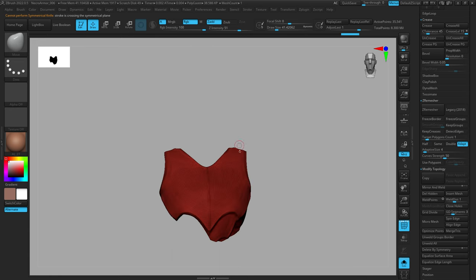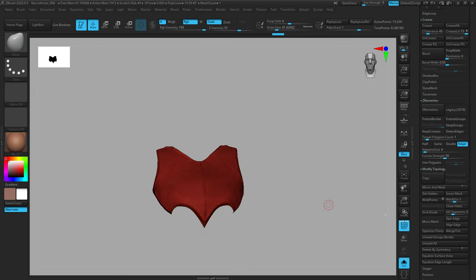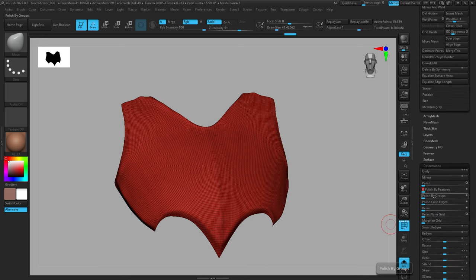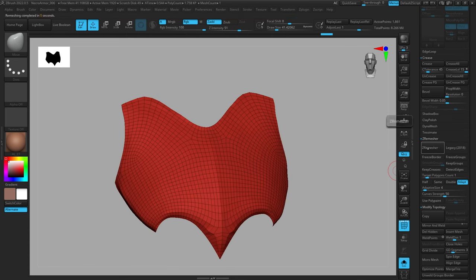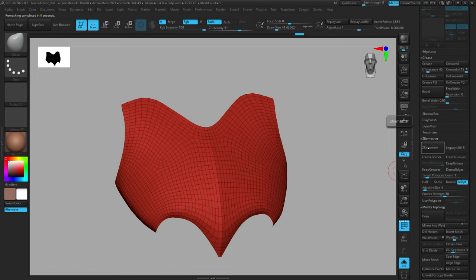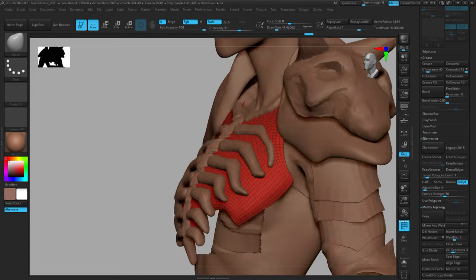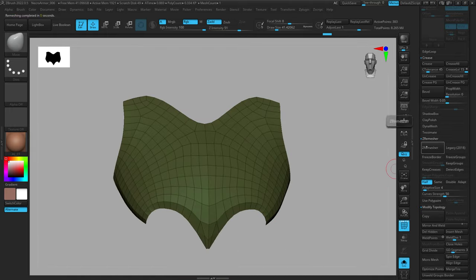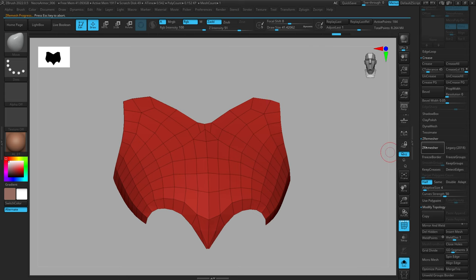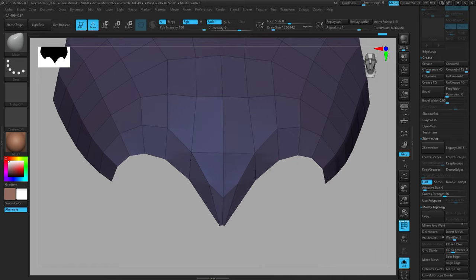For me I like to ZRemesh this down to a really low polygon count so it's nice and easy to manipulate and get the shape right, and then you can add thickness or start sculpting on it. If you're doing something more realistic or a really damaged orc plate with a lot of dings you might not need really clean geometry — you could just add thickness and start sculpting damage and wear. But since this is a stylized character where I'm looking for clean shapes, it's important to me to ZRemesh down to a clean topology that's easy to use the Move tool on.